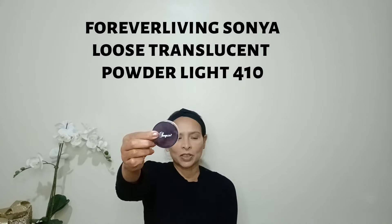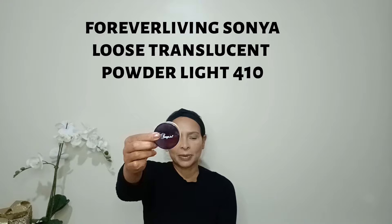Next I'm going to apply loose translucent powder. I'm using Forever Living Aloe Vera Sonia Light shade 110. I'll apply it under my eyes, on my T-zone, and around my face — just a little bit, not too much. First under my eyes, taking a small amount and gently applying it. You can use a fan brush to apply. Then the T-zone as well.